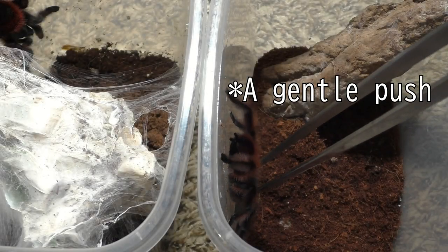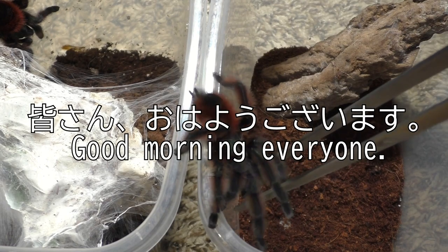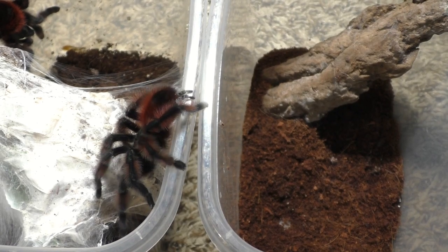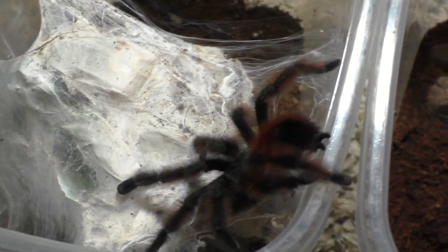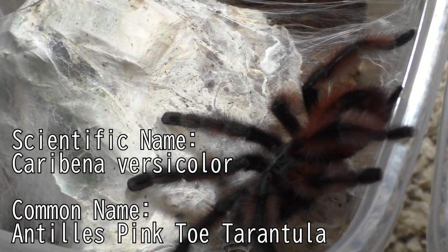Why hello there everyone, I'm Laxo, aka TheKumoSensei. Minasan, ohayou gozaimasu. And although I can only speak basic Japanese, today's topic is not about language. Today we're focusing on breeding some tarantulas, and this is the Caribena versicolor, also known as the Antilles pink toe tarantula.